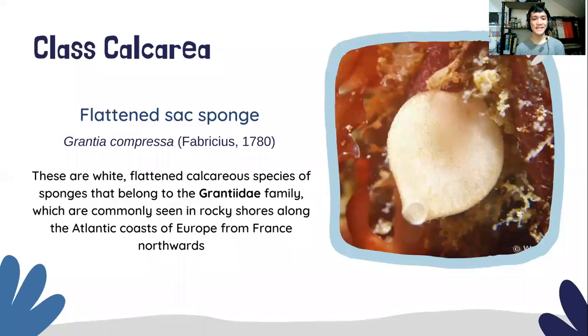The first species we're going to discuss is in the class Calcarea. Commonly known as the Flattened Sac Sponge, Antia Compressa is a species of Calcarea sponges belonging to the family Gratidae.